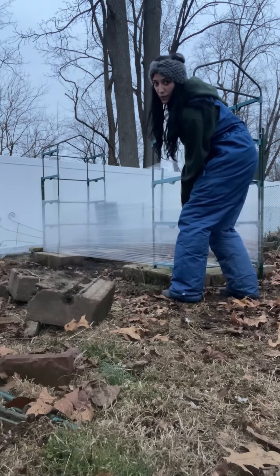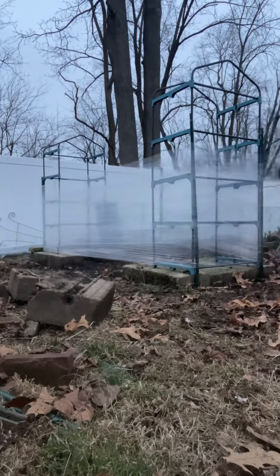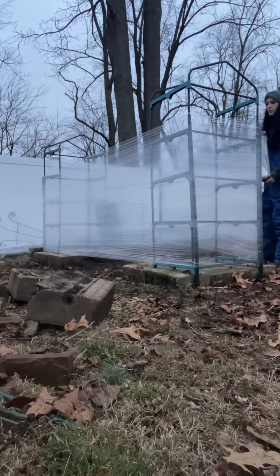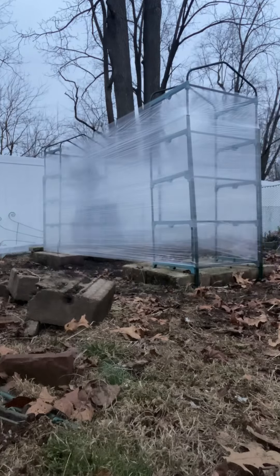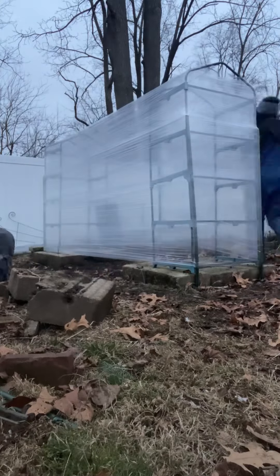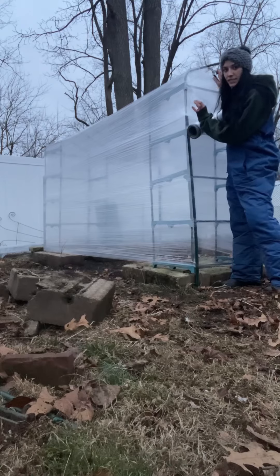I'm trying to get about two layers of wrap per section. We also want to make sure that we're not pulling too tight because that could cause our frame to fall over. Now that I've got completely around the sides and I'm getting to the top, I don't want to make a huge conglomerate over here, so I'm going to cut it, hold it up nicely, and then go over the top.